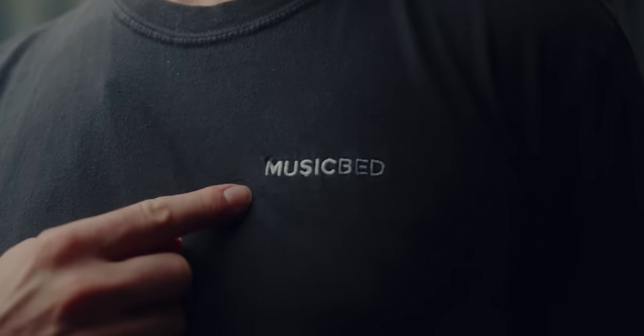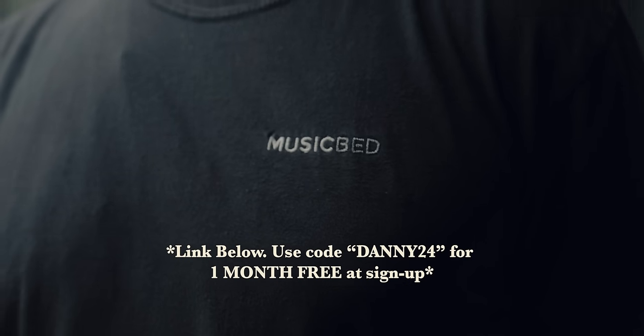This video is sponsored by Musicbed, which is where I'll be sourcing my music from for my projects in 2024.